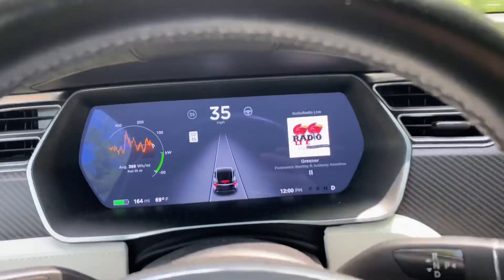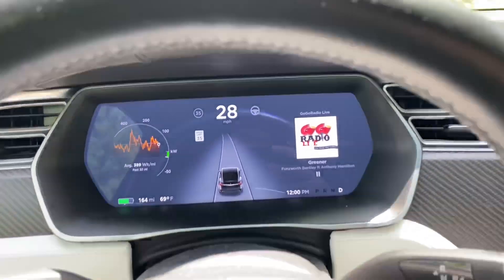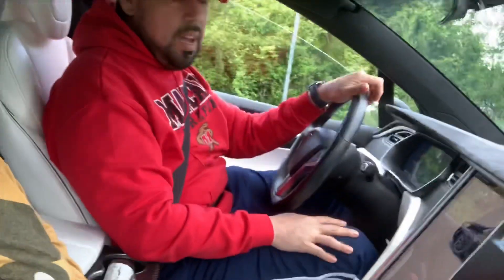That's what launch mode looks like — pretty crazy. Alright, we are going to try launch mode. Ludicrous is warmed up, we're on a back road on the way back from the grocery store, and we're going to try the launch control and see what happens.